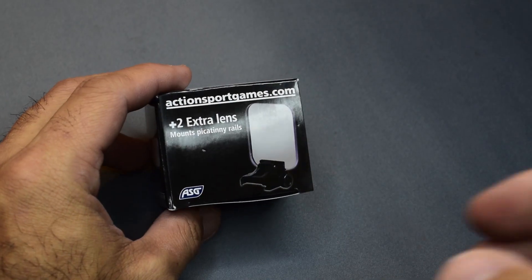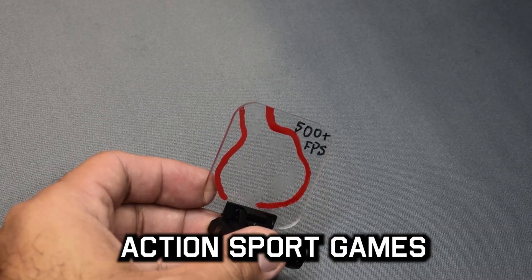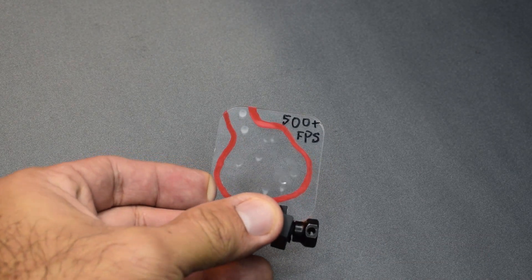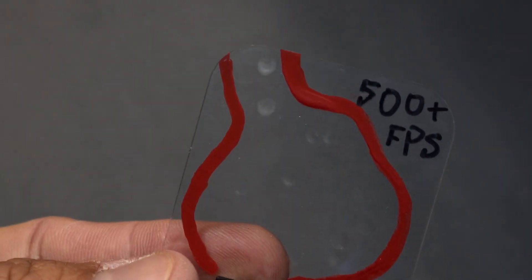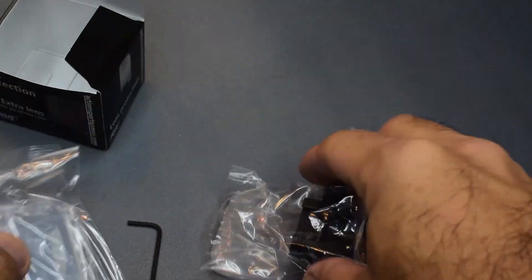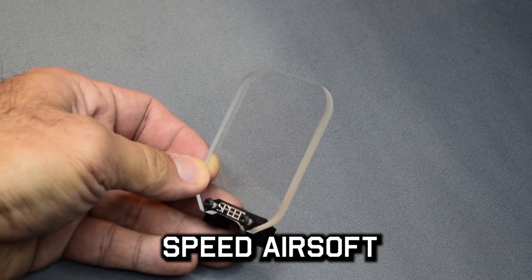So if you have an optic you love, or something that costs more than 20 or 30 dollars, it's worth your while to protect it. There are some solid options from ASG for not very much. This one here took multiple hits from a 500 FPS gun at point blank and only deformed the material — it's pretty stout. You also get a couple of replacement lenses included.